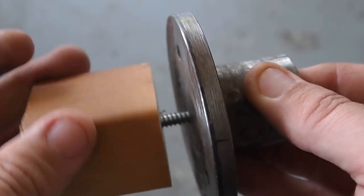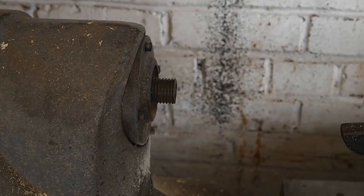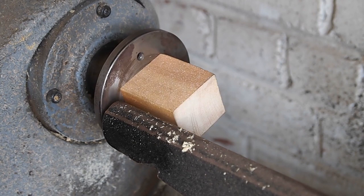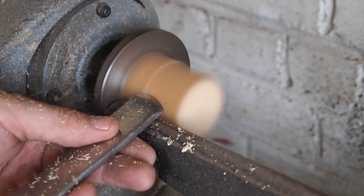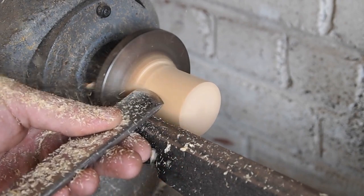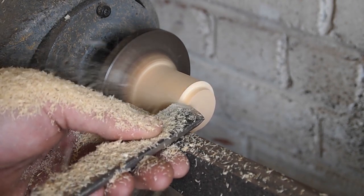Now I'm gonna make a little jam chuck to hold the brush handle as I finish it on the lathe. I'm just using a scrap piece of pine. I'm going to turn a little tenon on this piece of pine that's the same size as the hole of the brush knot and I'll just jam the brush handle on there — that's why you call it the jam chuck. The first thing is I'm just knocking off some of the corners.